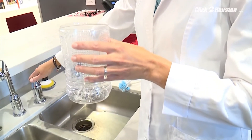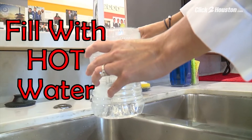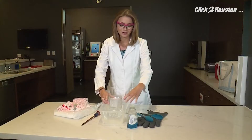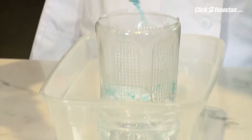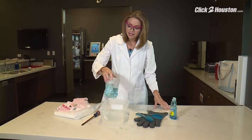Take one of the small plastic containers and fill it up with hot water. Now that we have our hot water, you're going to place it in the second plastic container, and you will add a pretty good amount of dish soap to your hot water and just mix it in.